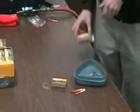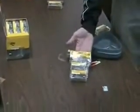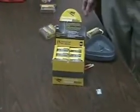The Yuko Stormproof Match is available in a single pack of 25 matches, a twin pack of 50 matches, or in a POP display with 30 cartons.